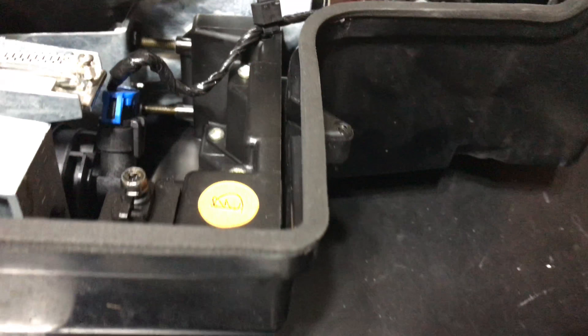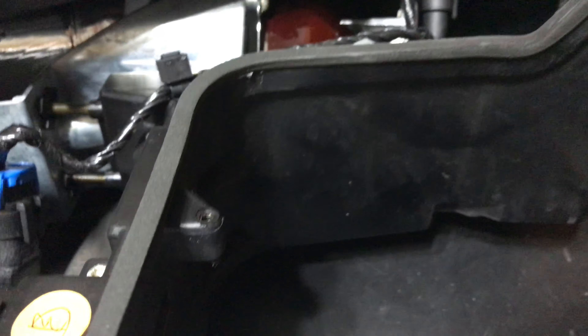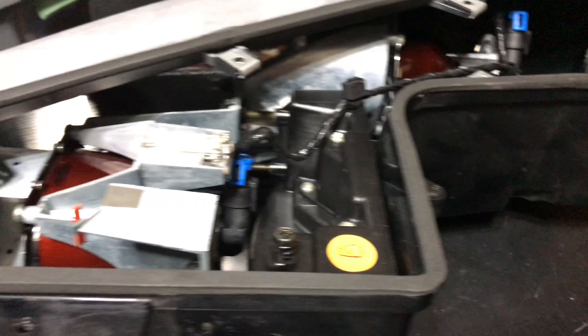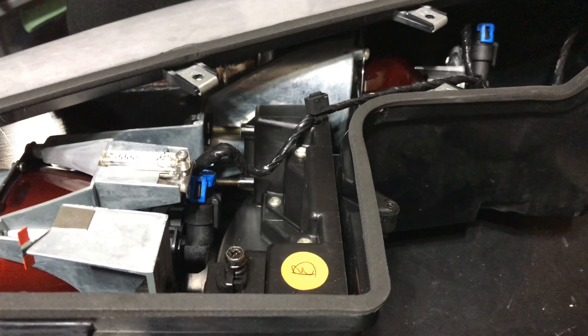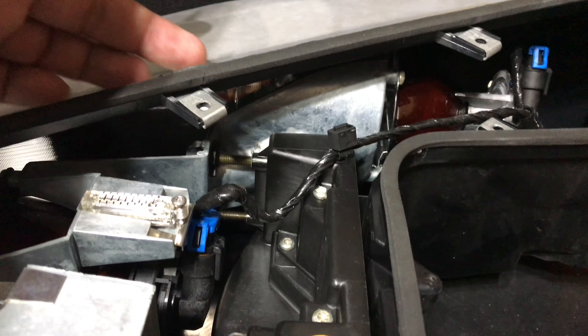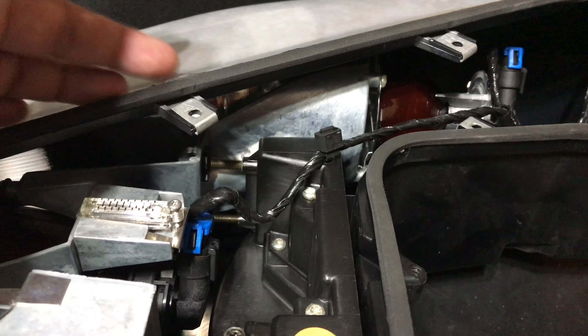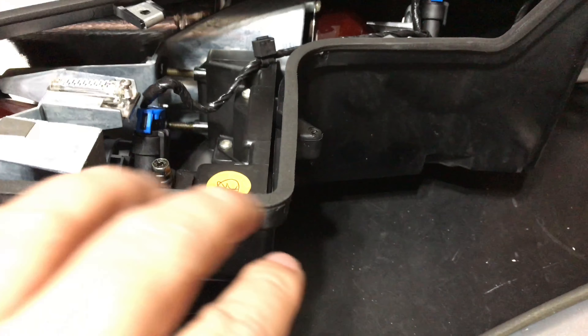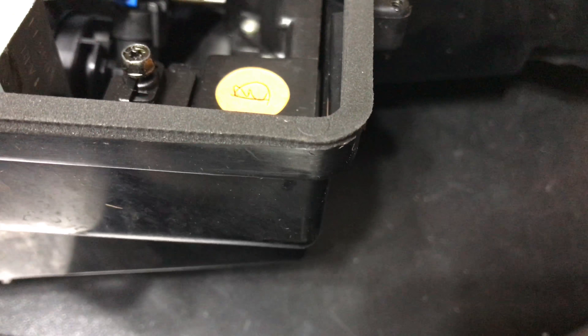That's because when you tighten this down it crushes the foam and that creates the seal. Over time the parts that get crushed and the parts that aren't crushed get more and more tamped down, and eventually there are gaps in it. Especially when water splashes in from the outside — right up against where the hood closes — it can roll in between the hard plastic and this foam.